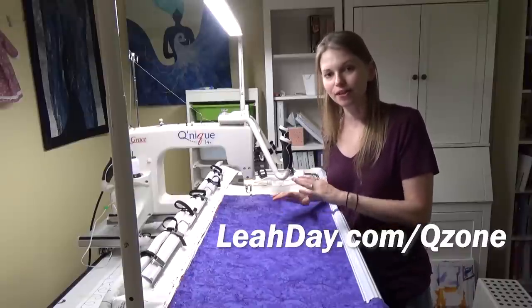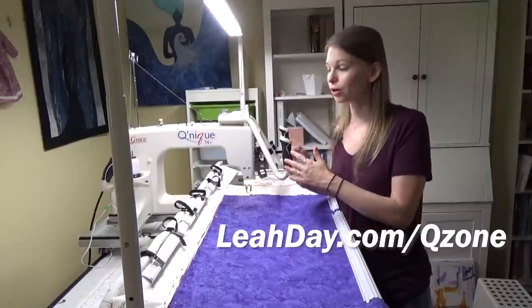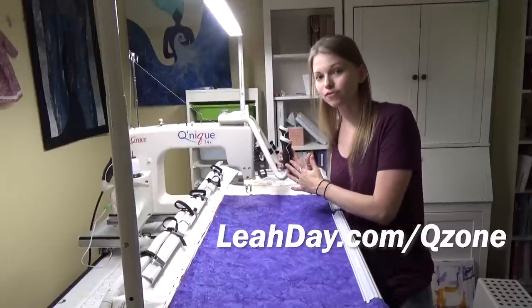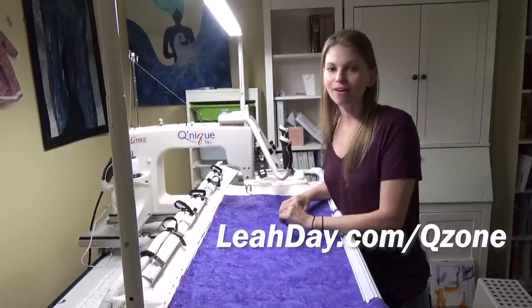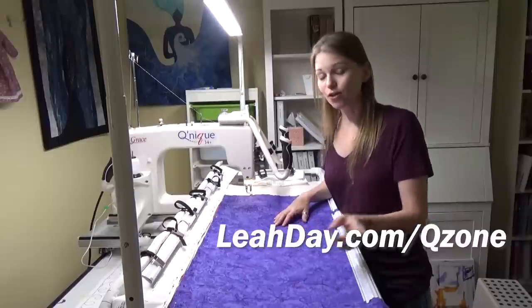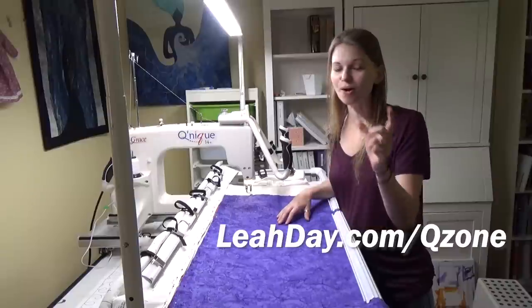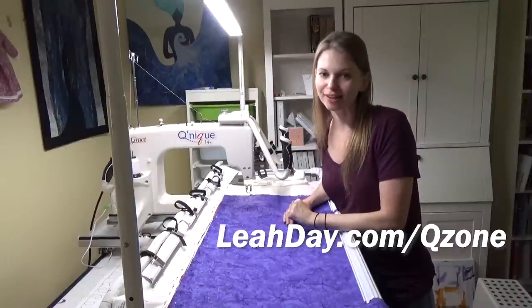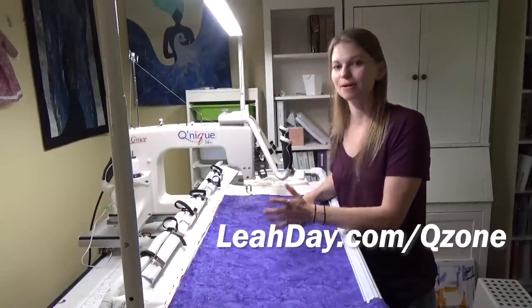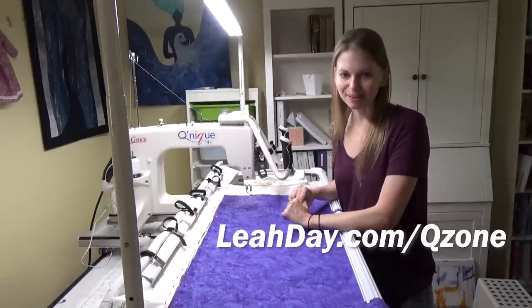That's it for this video! If you'd like to see more videos on the Q-Zone frame, you can put your home machine on it, or use the Grace CuniQue 15R or 14 Plus. Check it all out at leahday.com/qzone, and don't forget to use the coupon code 'hellomyquiltingfriends' — all one word — to save $100 on your quilting frame or machine from leahday.com. Until next time, let's go quilt!